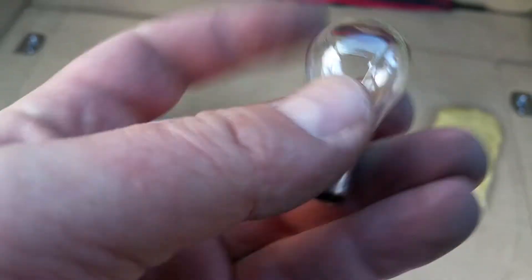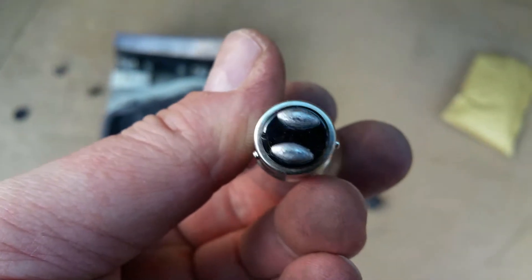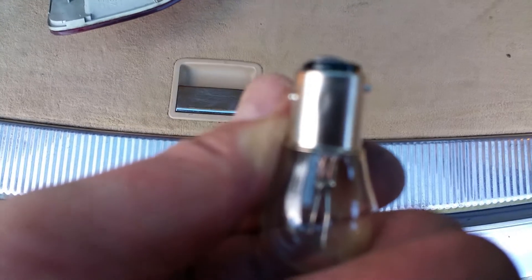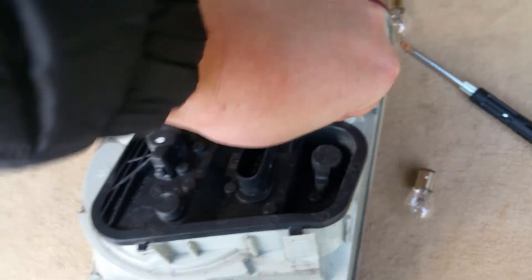I've got some bulbs here — these are 12 volt 21W. Yeah, 21 watt 4 watt 12 volt. And those are offset, so you can see one is higher and one is lower — they are offset from the center.